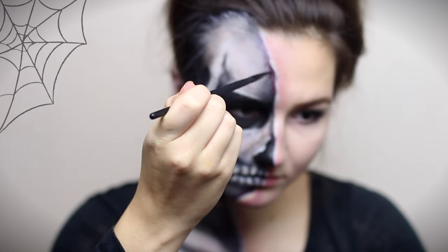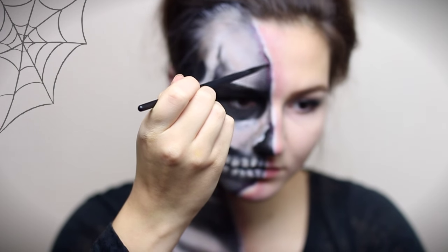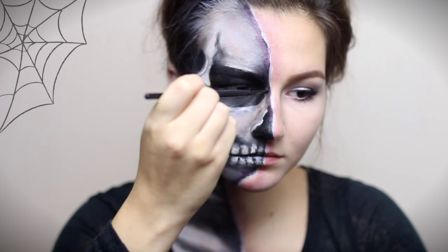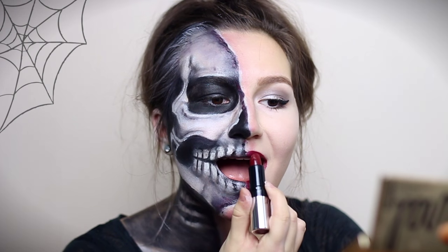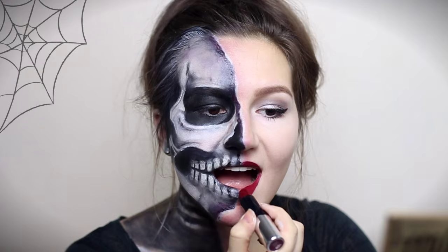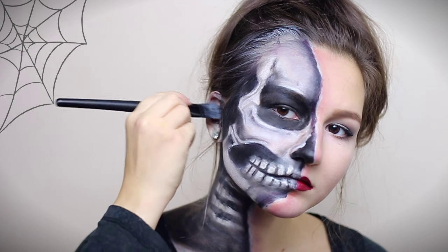I'm also taking red body paint and applying it next to the rim — it kind of makes it look like dried blood and I really like it. I'm just applying lipstick and colouring my ear black and that's the finished look.